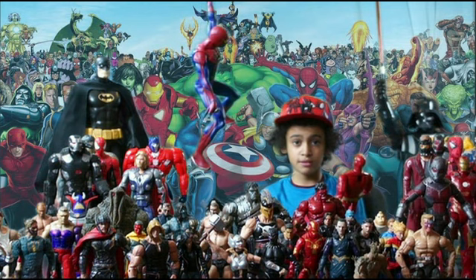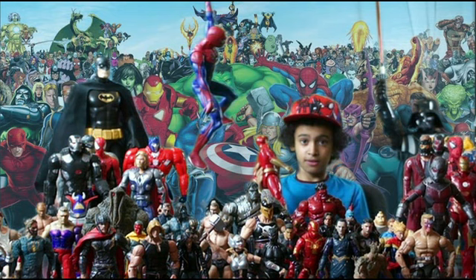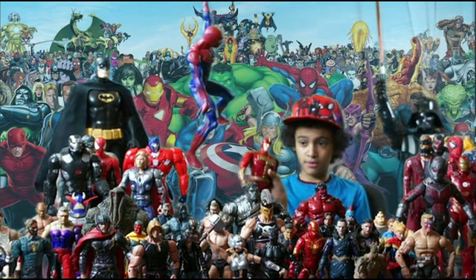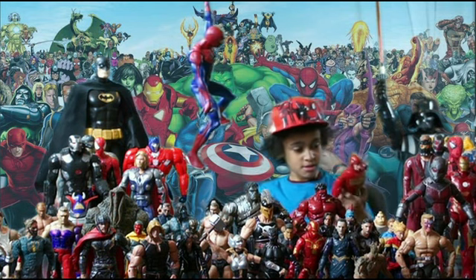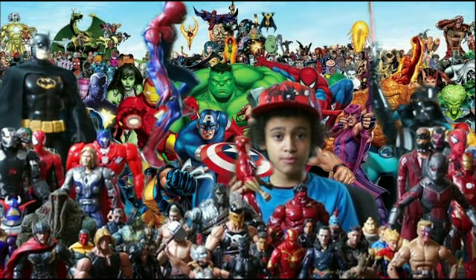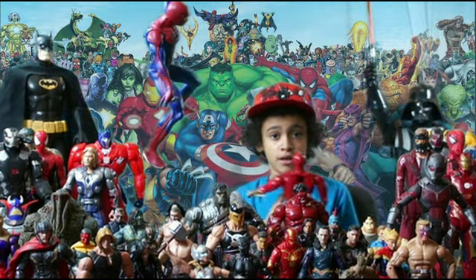Let's look at some of the stuff that Turbo Man says: 'Beware of evildoers! You can always count on me.' It sometimes repeats. There's one part that's missing — I forgot what it is. And there's the little blade thing, that's what I call it.